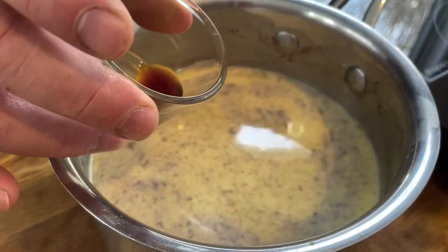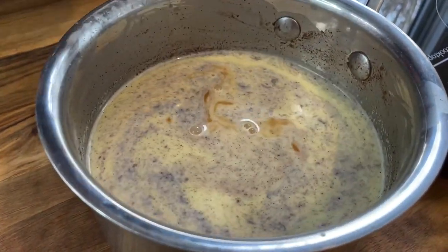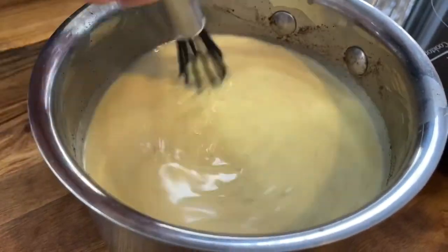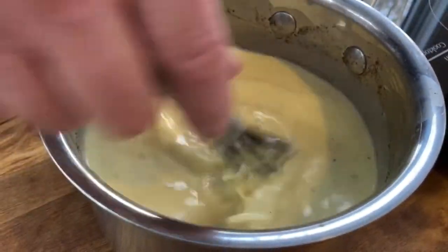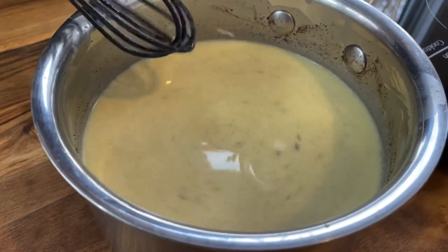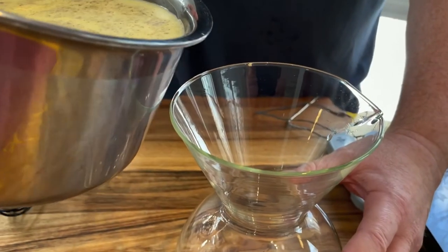Now, we will stir in 1 teaspoon of vanilla extract and pour into a pitcher to cool. I let the eggnog initially cool on the counter before I put it into the refrigerator. It might take an hour or so for it to actually become chilled and slightly thicken.